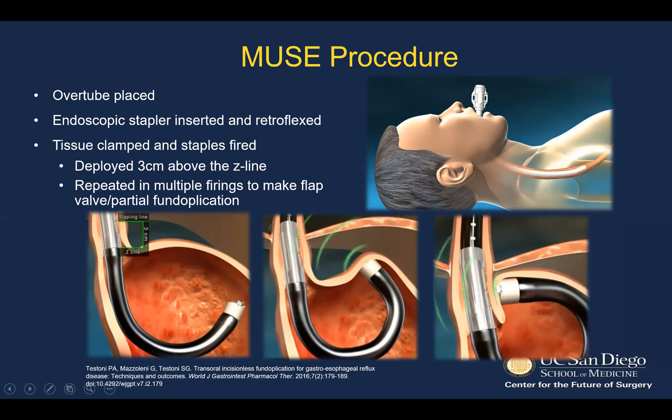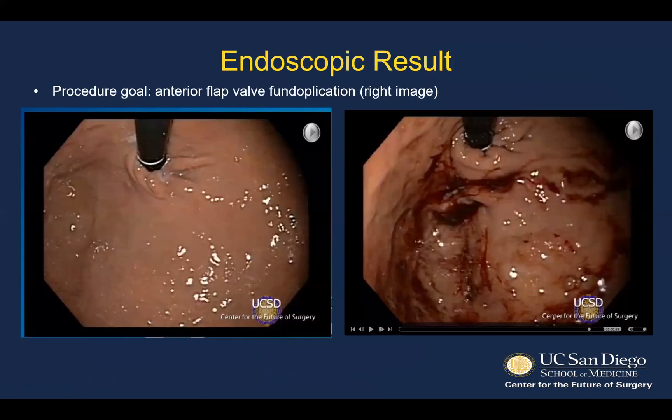Also unique to the device is the ultrasonic transducer, which allows determination of correct tissue density prior to firing the staple. The procedure itself is an outpatient procedure performed under general anesthesia. An overtube is placed and the endoscopic stapler inserted and retroflexed. The staple load is positioned three centimeters above the Z-line. The tissue is clamped, and the ultrasound transducer measures the tissue density to ensure it's within the indications for use. Repeated multiple firings are made along the anterior portion to make a partial fundoplication or flap valve. Here's a before and after example from UCSD at the time of the FDA trial, showing a partial anterior fundoplication three centimeters in length.